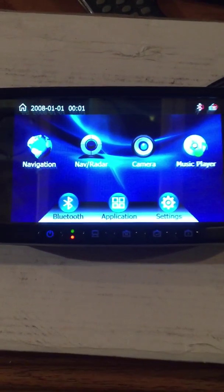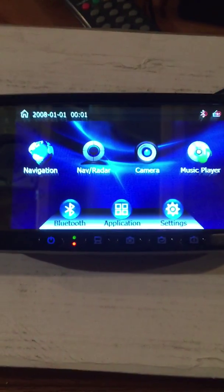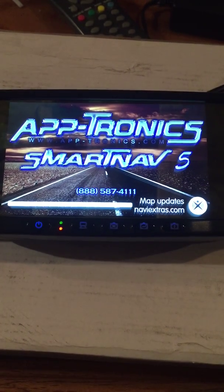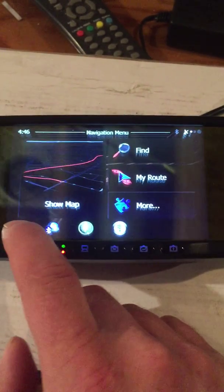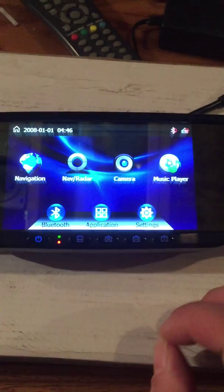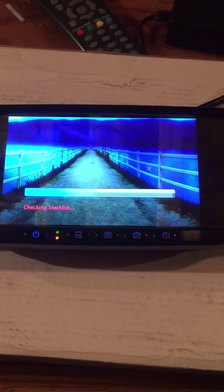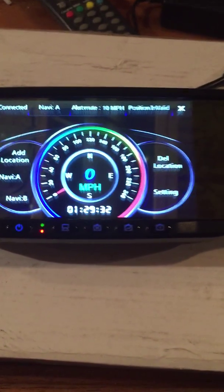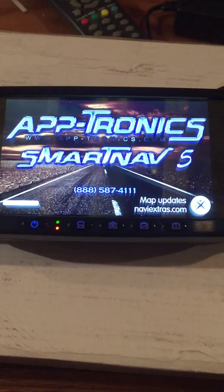This system also has a built-in radar laser detection system. How we do this is you have navigation by itself, which takes you right to IGO. And then you have navigation with radar. Welcome to Aptronix SmartNav drive application with GPS and optional stealth interceptor radar detector systems. Please fasten your seat belts and drive carefully. RF connection success.